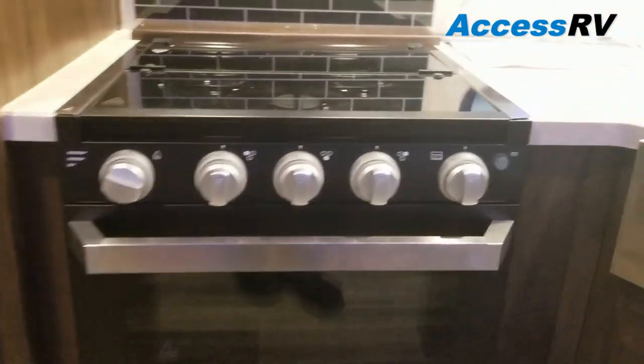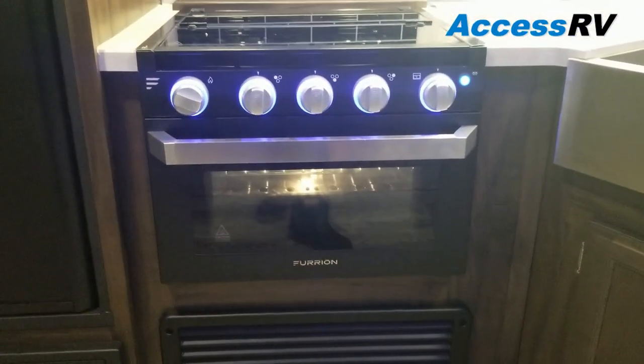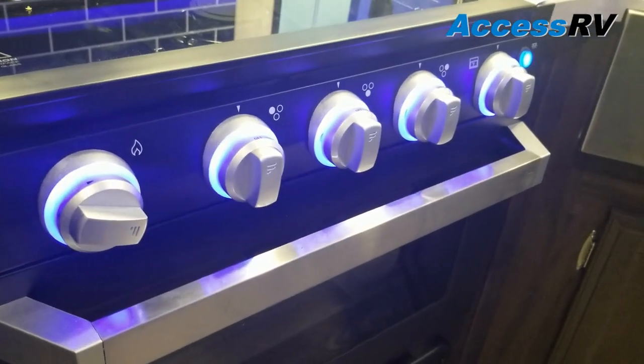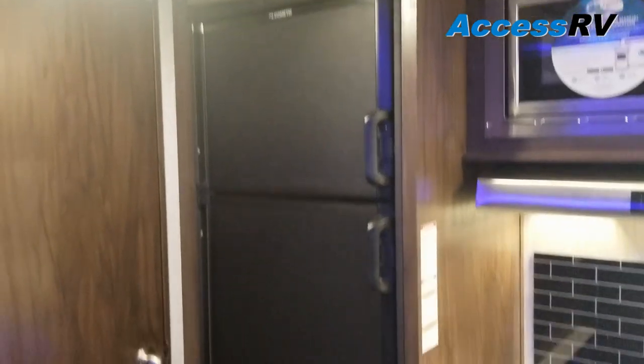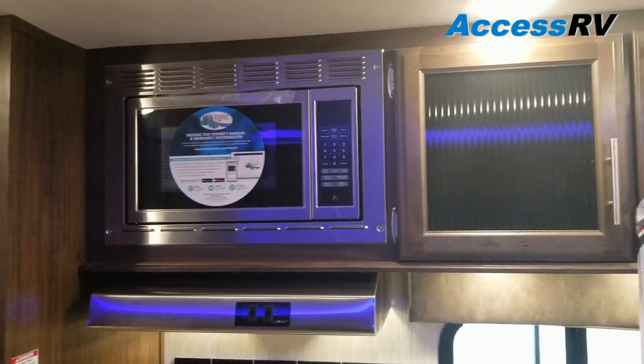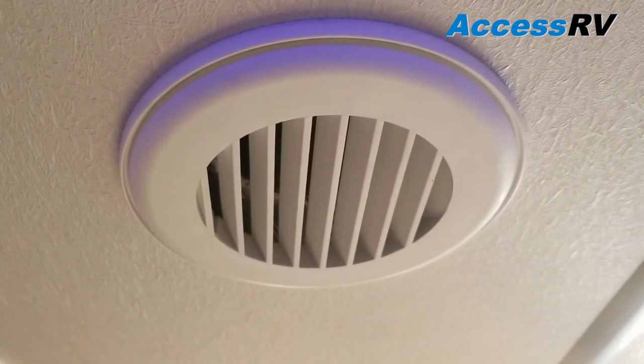They're using the newest Furrion oven with the same blue LED accents built into the burner knobs. Eight cubic foot refrigerator, so larger than your standard six. Stainless steel appliances above. Air conditioning is ducted, so you'll see the ductwork throughout — which is nice because the bedroom is private up front, so if you have the AC running you're still getting airflow up there.